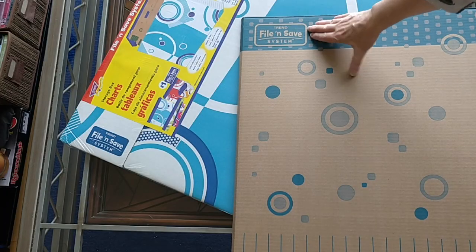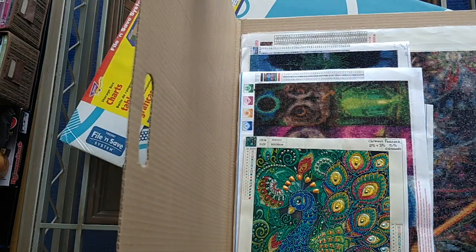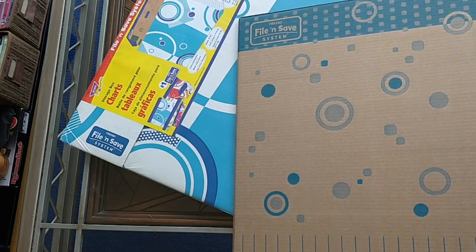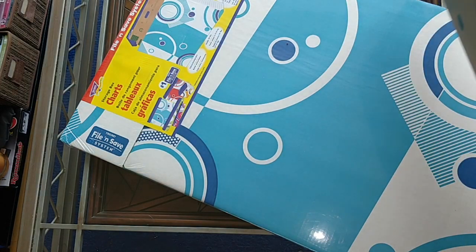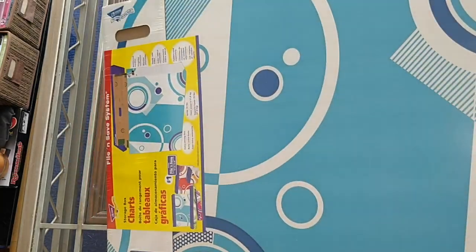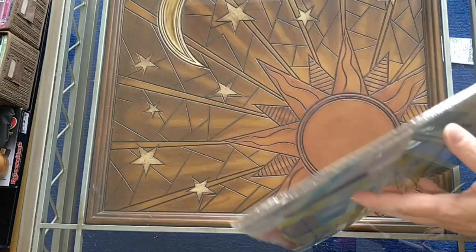Let's begin! So I've been using these folders for my diamond paintings — this happens to be some of my completed diamond paintings. You can fit quite a few of them in here and they're quite handy. It was a pain trying to find a place to put these, so I decided I would buy the box to hang these folders in.